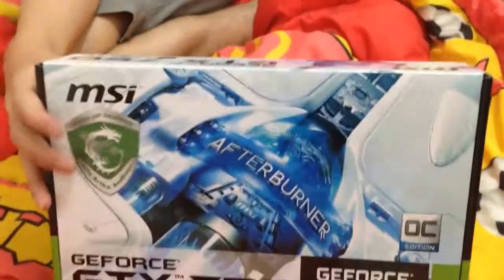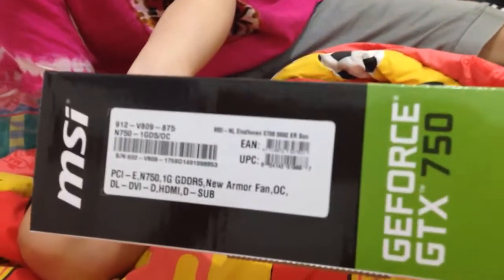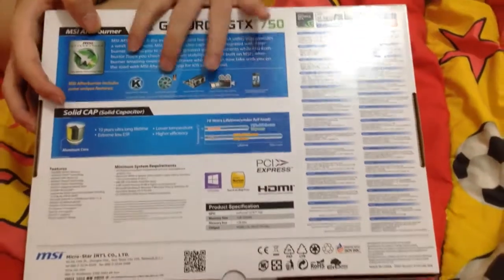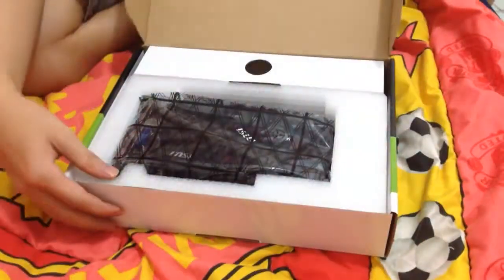So I hope you enjoy my video guys. This is a great VGA card and I recommend you to buy it. I bought this VGA so yeah, thank you guys and see you in the next video. Goodbye guys and thank you!